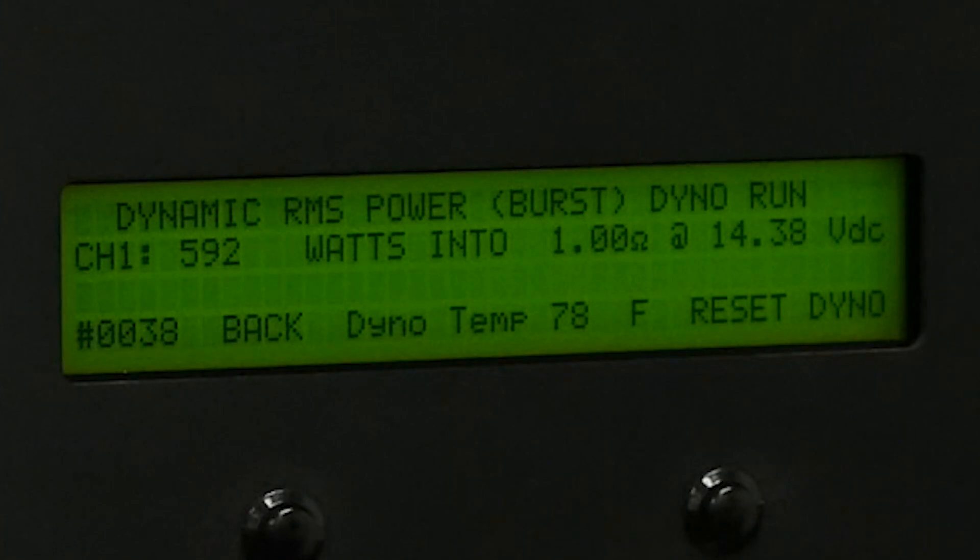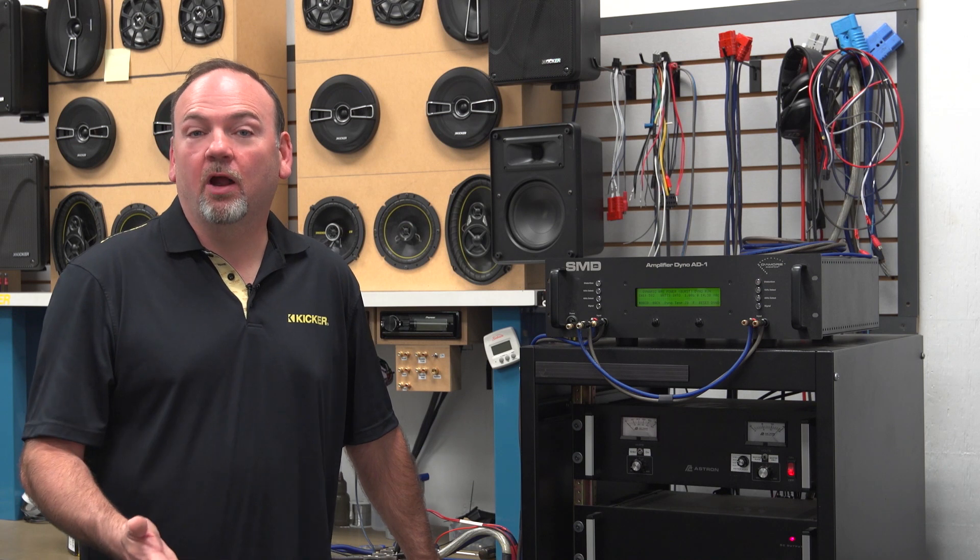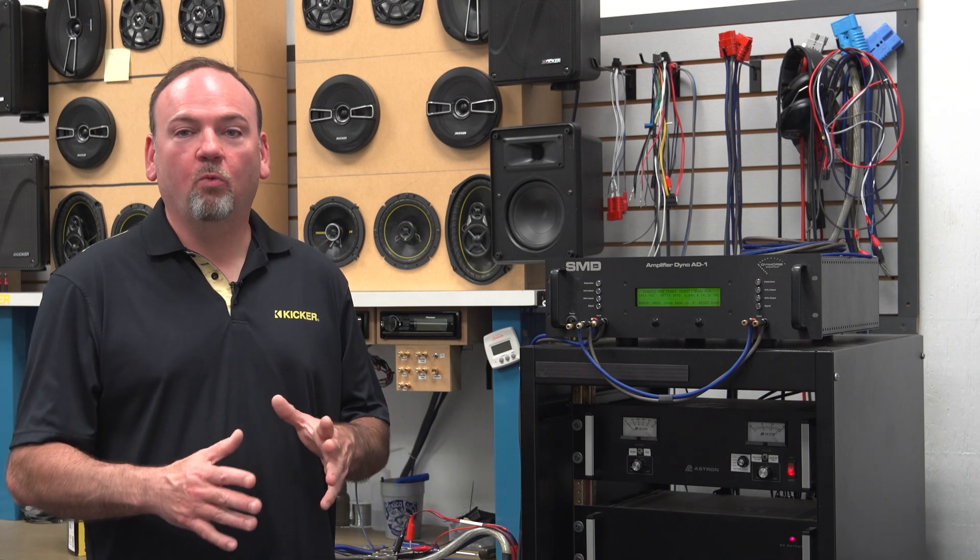The test is over and in the dynamic burst test we got 592 watts of power. This little amplifier, the CXA 400.1 rated at 400 watts, doesn't just make 400 watts — it makes a whole lot more. It makes all the power we specify into four-ohm, two-ohm, and even one-ohm loads where it's designed to operate, and into a dynamic burst it does an amazing 592 watts.